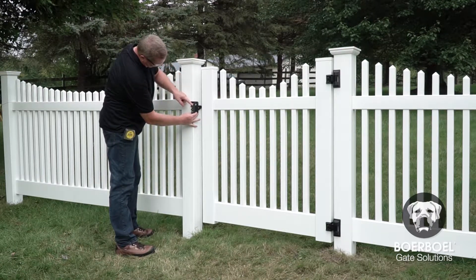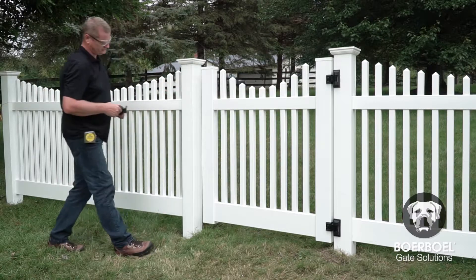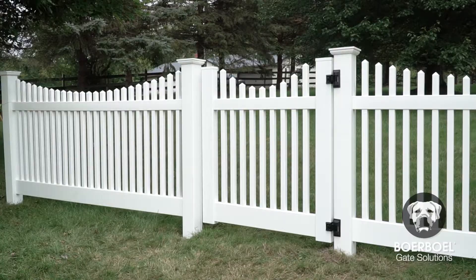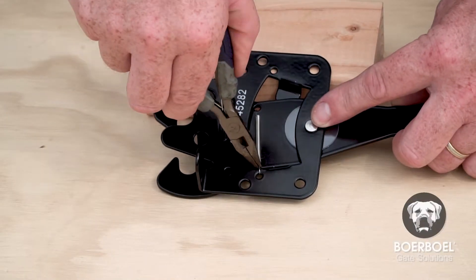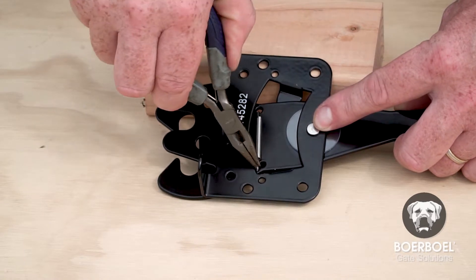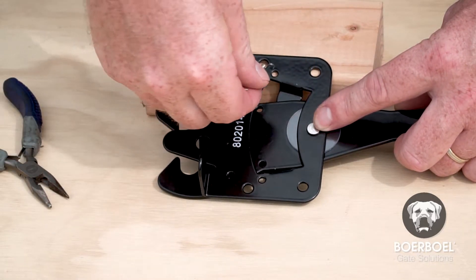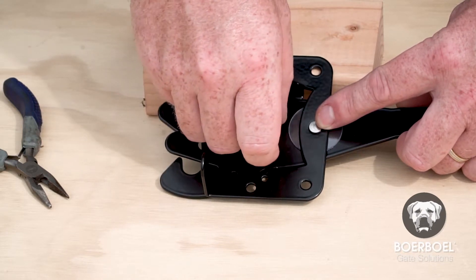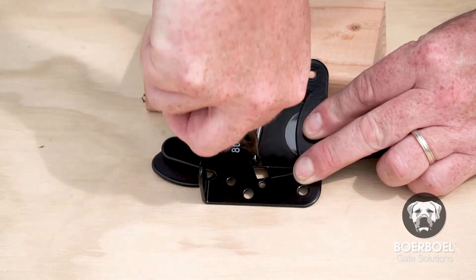In this example, we will mount the latch on the right side and will follow the instructions in the manual for how to reconfigure the latch. To reconfigure the orientation of the latch, take the needle nose pliers and move the spring on the outer hole to the opposite outer hole. Then take the spring from the inner hole and place it in the opposite inner hole.